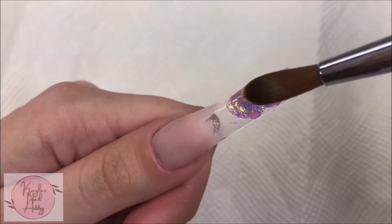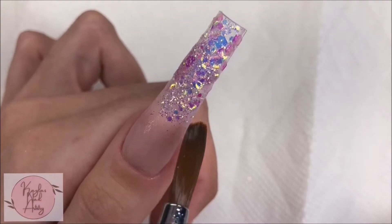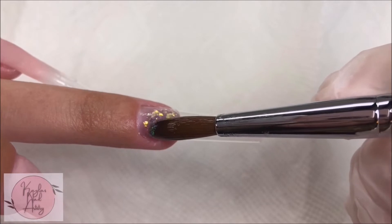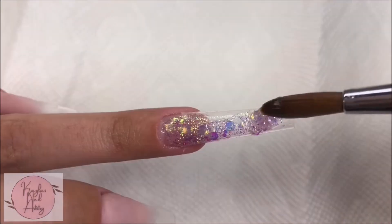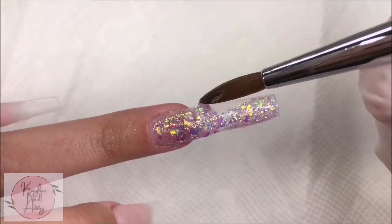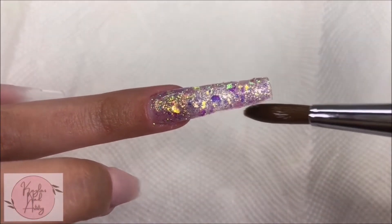I got it in one of their kits, so I'll try to link it down below. On the ring finger I'm doing the whole nail in the glitter acrylic. Also yes, I am new to working with acrylic and I know my application definitely needs some work — it's not the best, but we'll fix it later with filing.